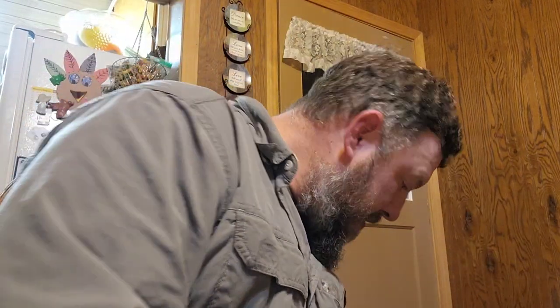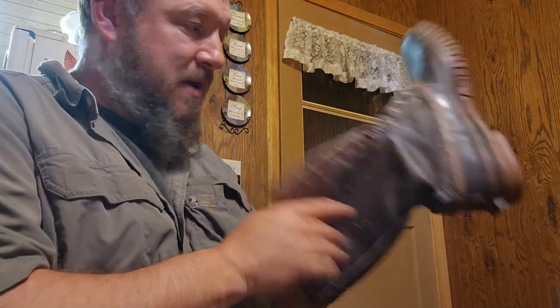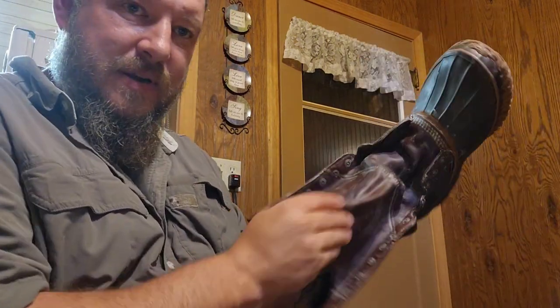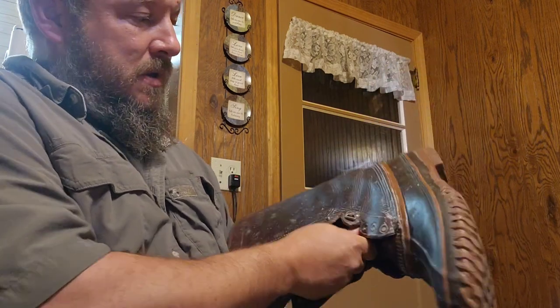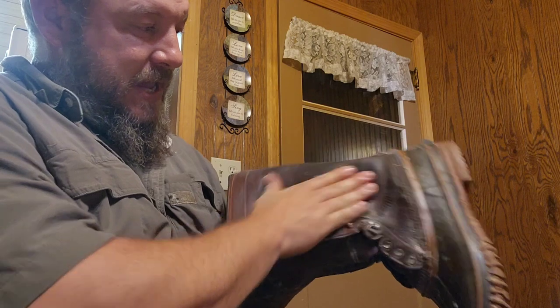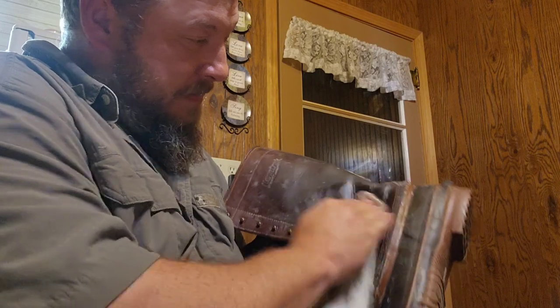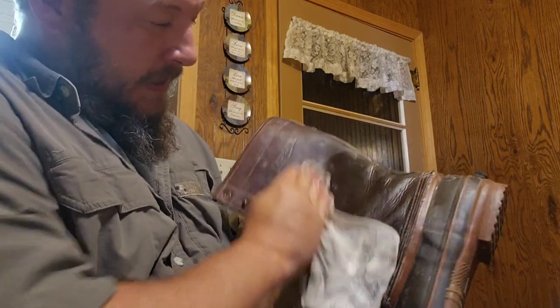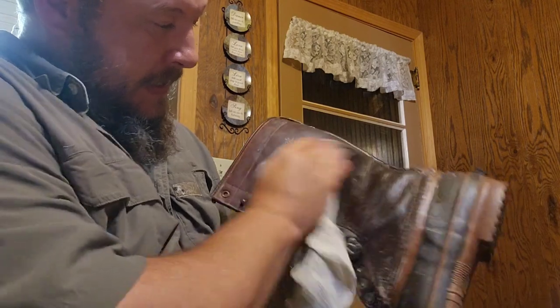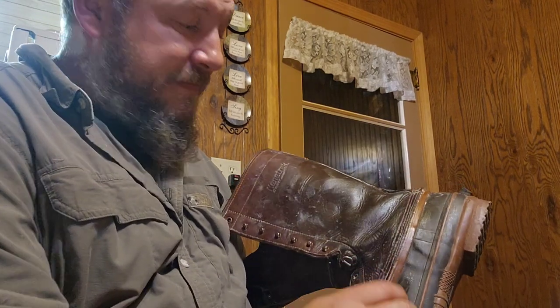This boot here is pretty much done. It's a lot more pliable now — softer leather. Water should bead right off of it. It's a little greasy to the feel yet but that'll all work into the leather. It'll just condition it and make it not as brittle as it dries, and bead the water off better.